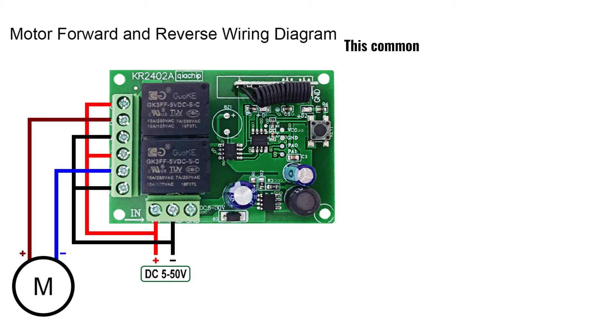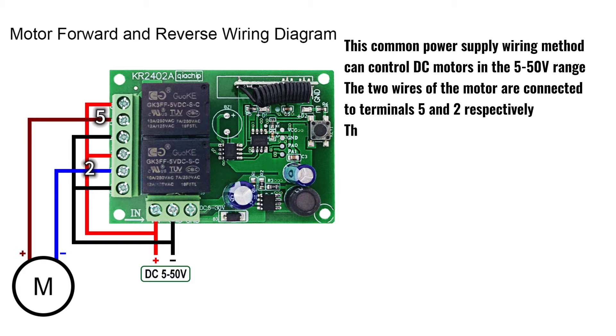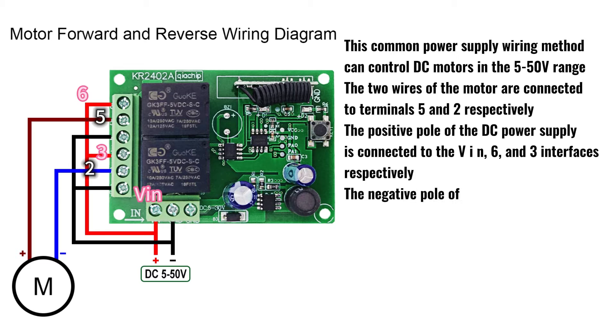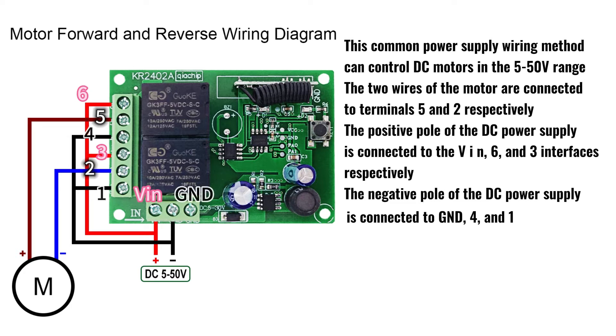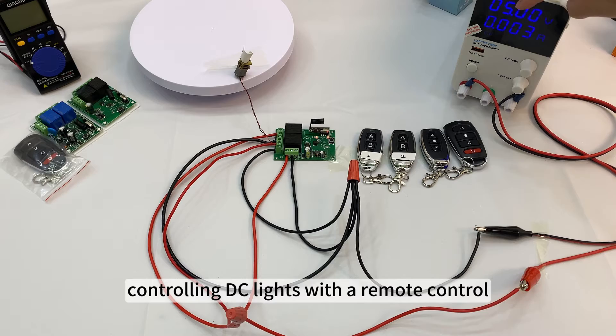This common power supply wiring method can control DC motors in the 5–50V range. The two wires of the motor are connected to terminals 5 and 2 respectively. The positive pole of the DC power supply is connected to the VIN 6 and 3 interfaces respectively. The negative pole of the DC power supply is connected to GND 4 and 1 interfaces. The following is a demonstration of controlling DC lights with a remote control.